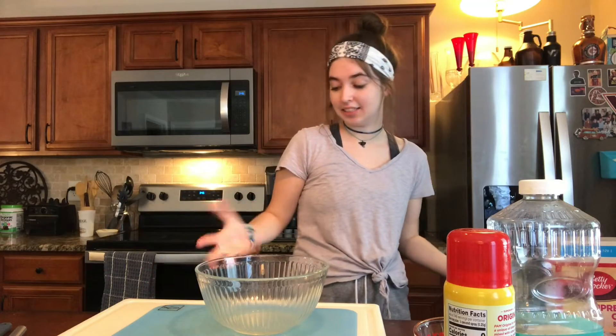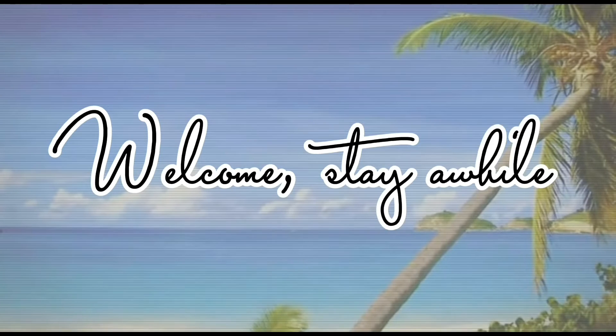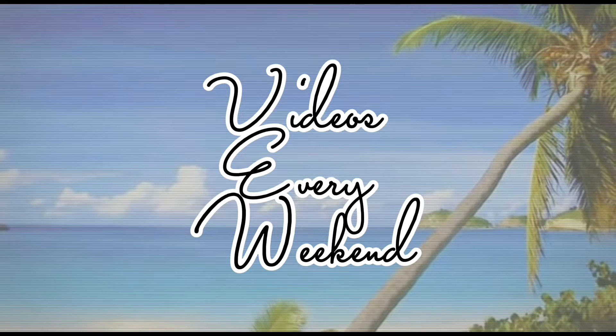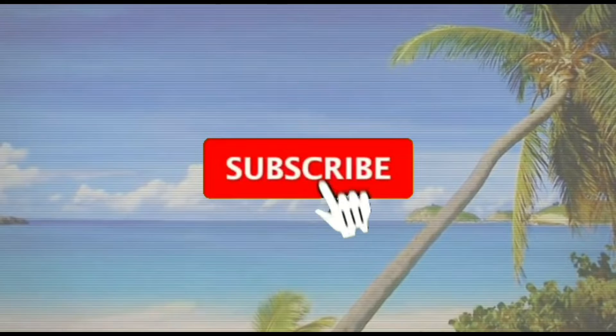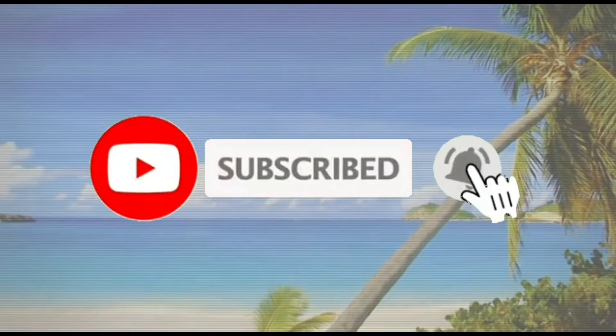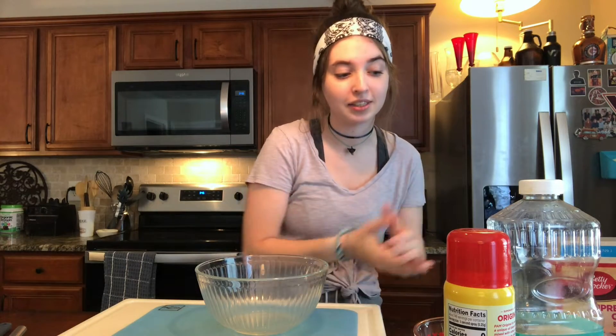Hello, it is iKaty and welcome back or to another video. So if you can tell from the title of the video and the things around me, we were making brownies.